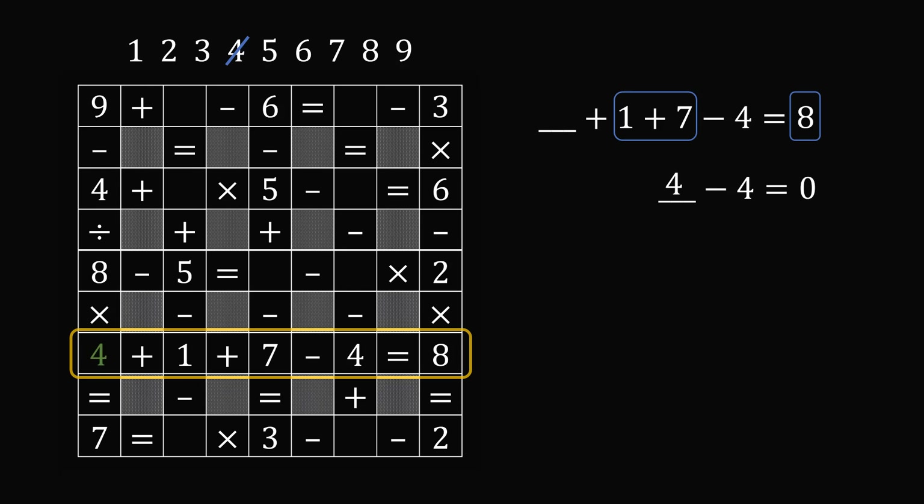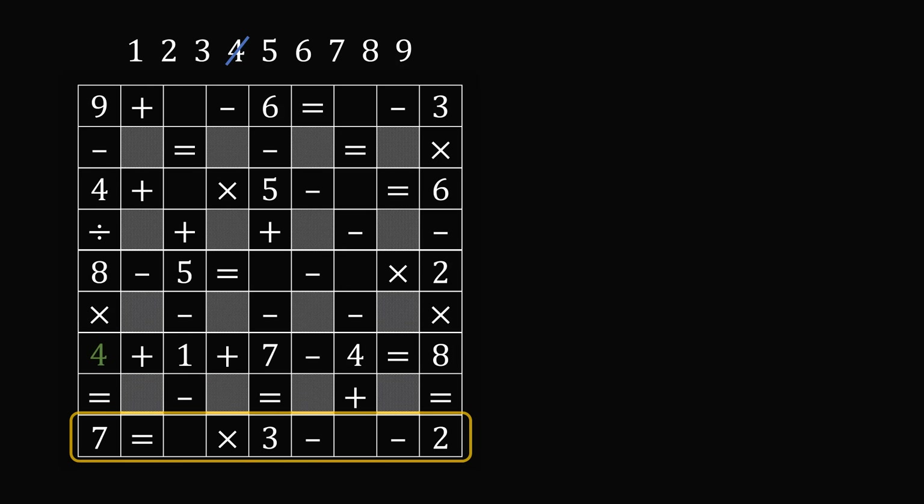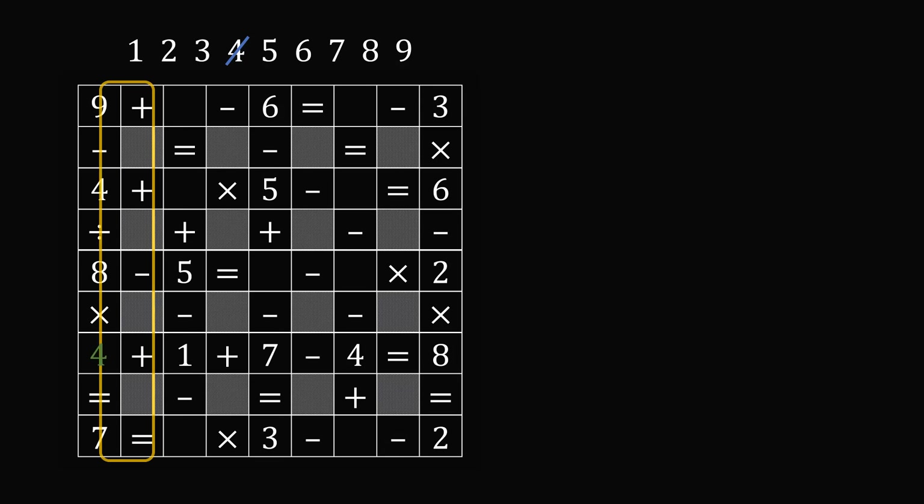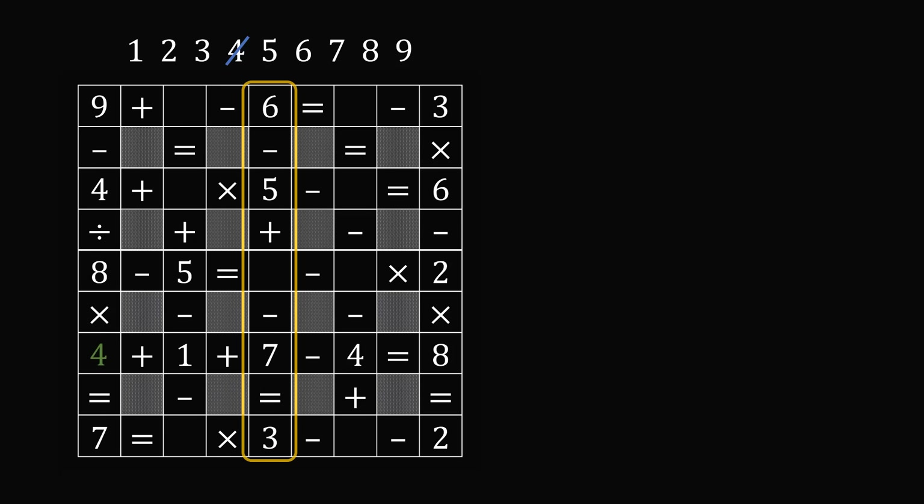We can also cross out four from our list of numbers so that we don't use it again. We can now check the last row, but once again we have two empty squares, so this will be too many possibilities to check. So now let's search through the columns. The very first column has already been solved, so we can just skip that. The second column will have three missing squares. Then the third column just has one missing square, so let's solve for that.